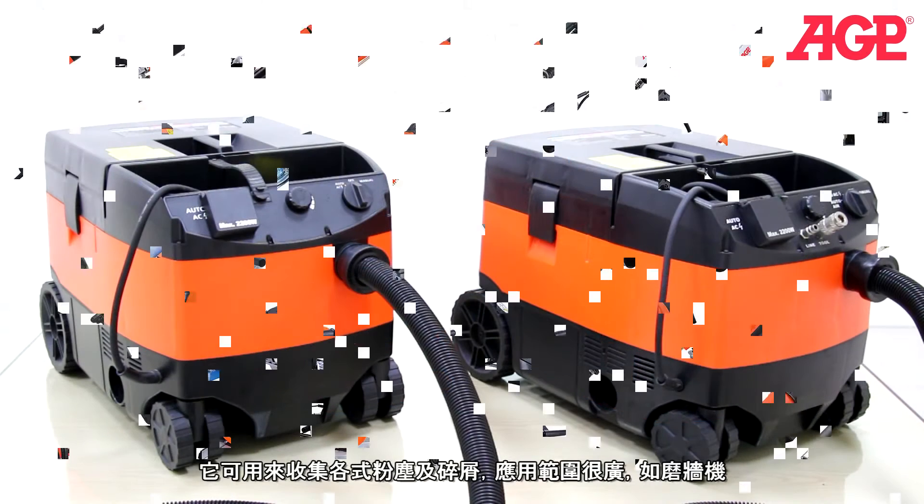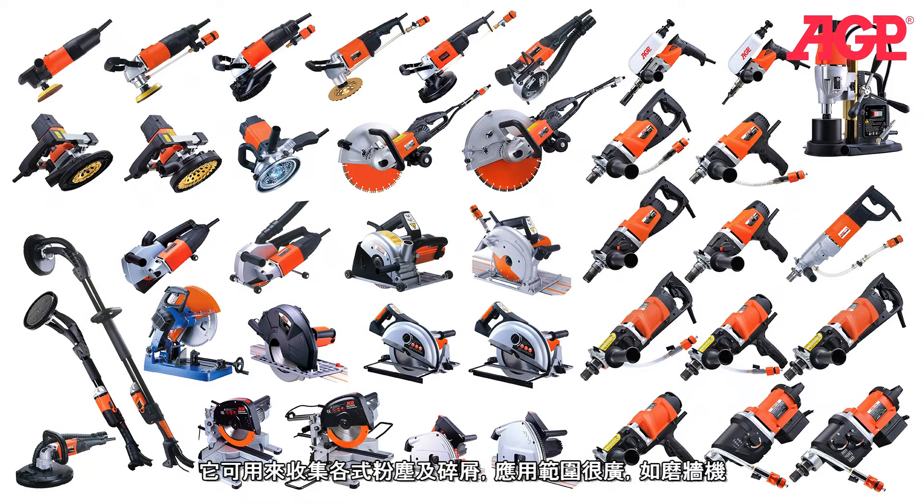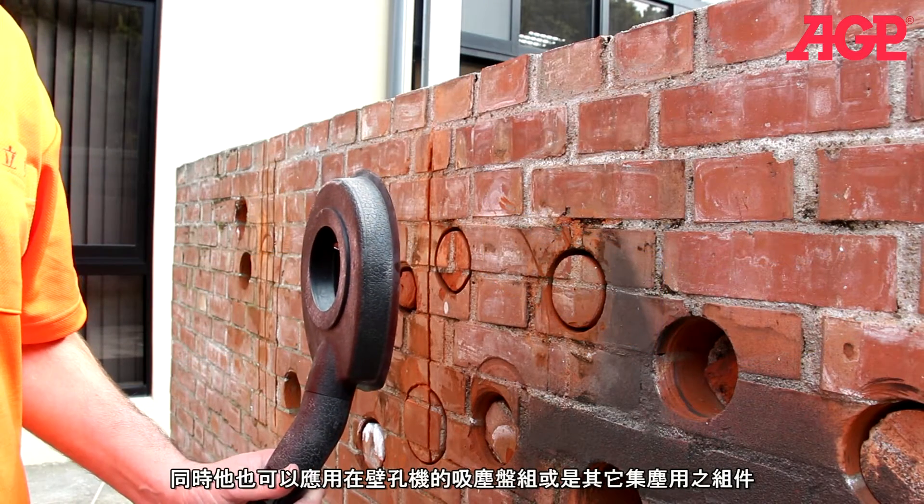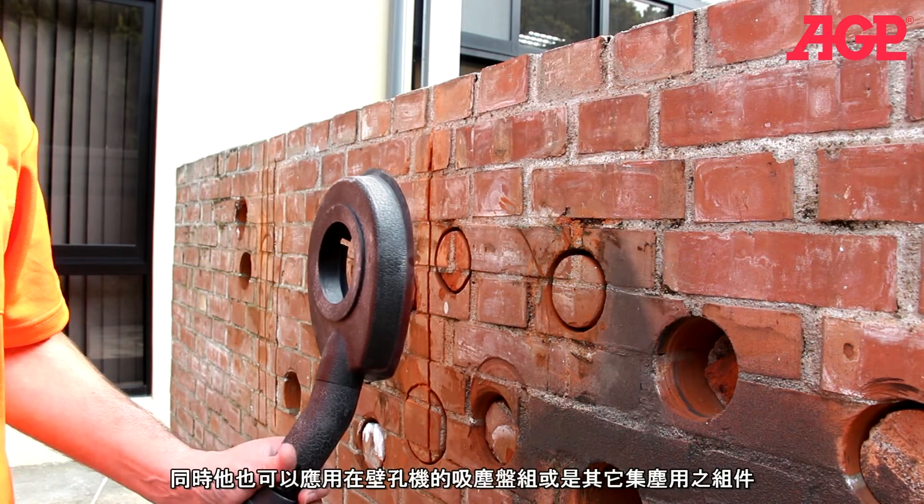They can be used to collect dust and chips with our drywall sanders, concrete saws, metal cutting saws, wall chasers, stone grinders, concrete grinders, bush hammer, scouring machine, circular and miter saws, tile core drills, diamond core drills. They also work with our diamond core drill vacuum collector pad and other similar devices.